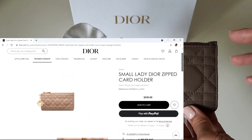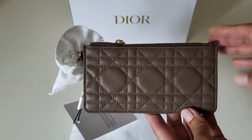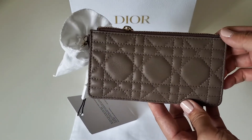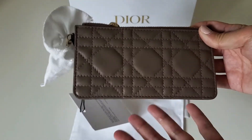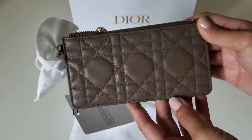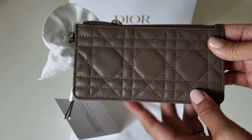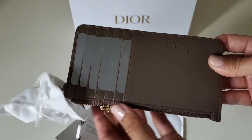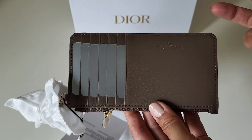He got back to me but didn't say anything about whether they sent the wrong color or confirm it was warm taupe — he just said I could return it with the return label already in the box. I wish he had explained whether they sent the wrong color or why the website shows a different color. I'm just letting you know: if you order this specific card holder, this is the color you'll get. If you really want this card holder, I recommend going to a Dior store and picking a beige in person, because I think the website color is misleading.